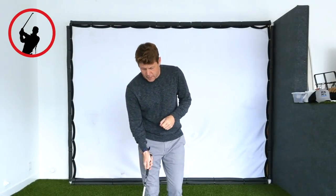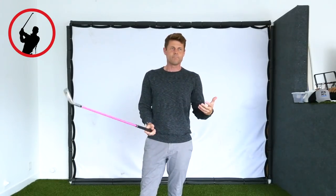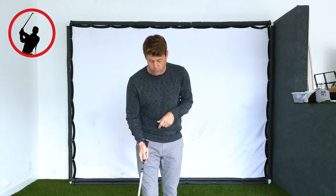The title of this video is No More Fat Shots Ever, and the reason I'm doing this video now is because I just got back from Terranea, which is a little resort in Palos Verdes in Southern California, and they have a little 9-hole par 3 course.